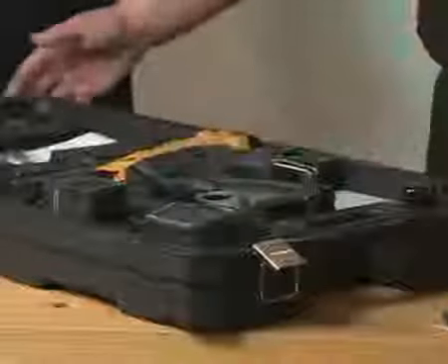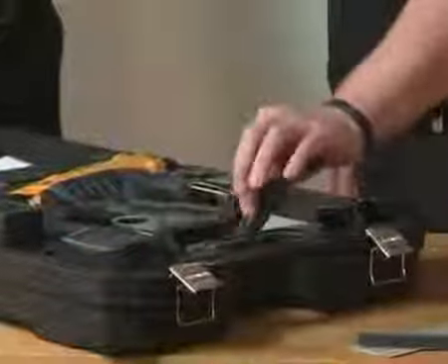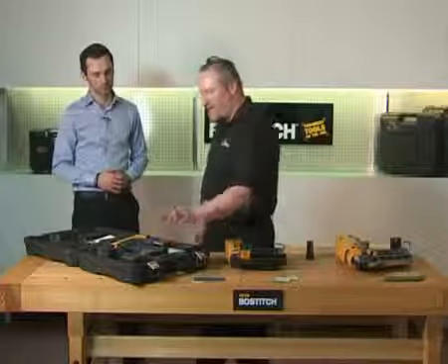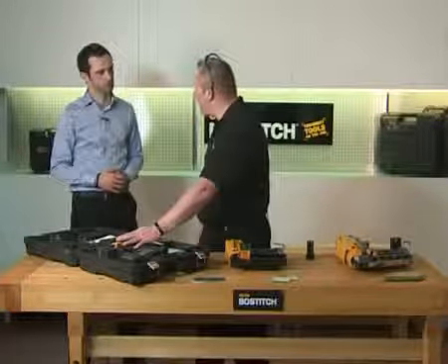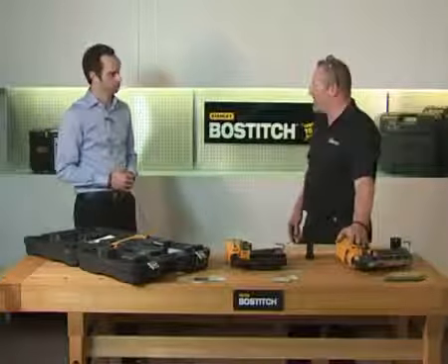What comes in each case with each tool? Firstly, you get the tool. You get the tough plastic blow-mould case with the metal hinges and latches. You also get two fast-charge batteries, the charger, and the in-car charger — but only with the second fix finish nailers. It's important to remember that all tools come with a two-year warranty.